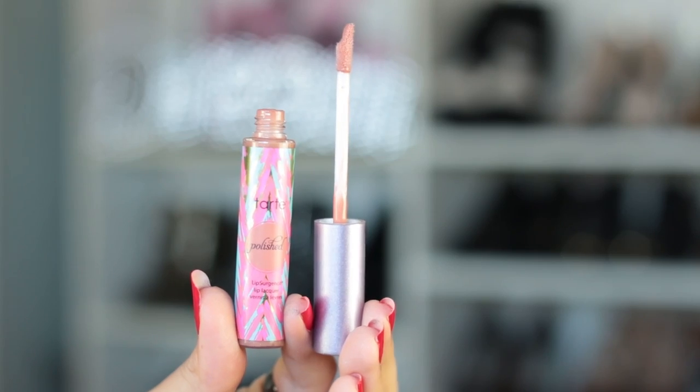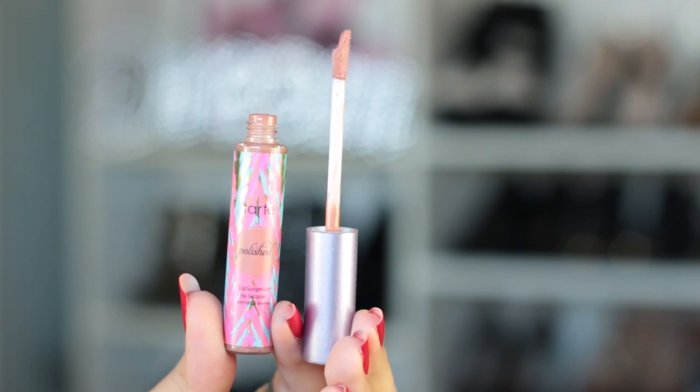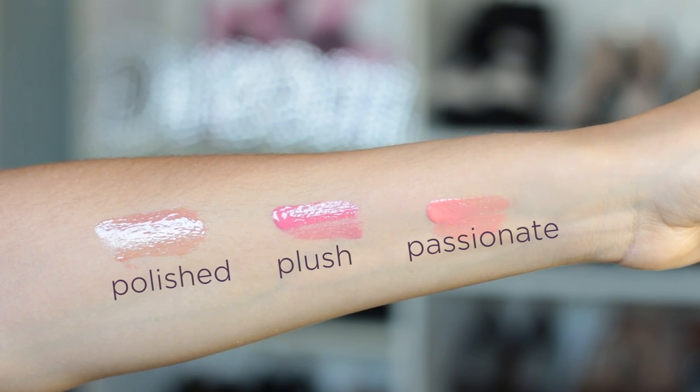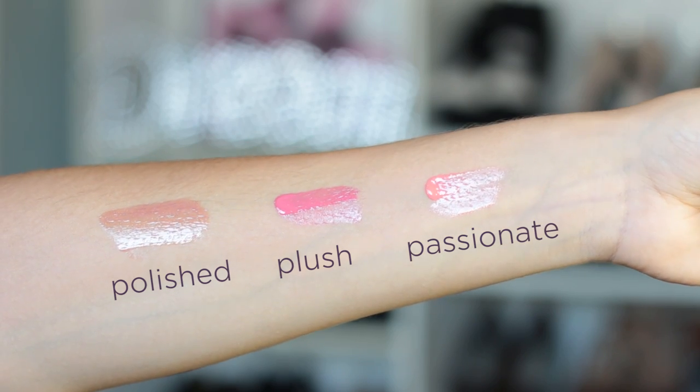I grabbed a nude shade. This is the shade Polished. Now these lippies provide more of a kiss of color versus a totally saturated color and also give you a glossier finish.